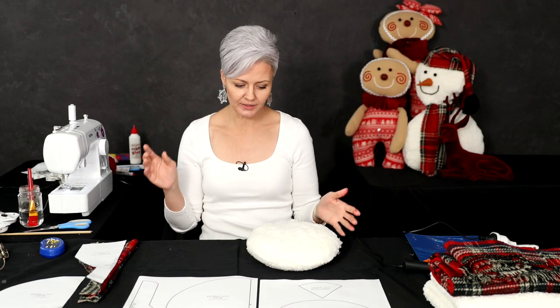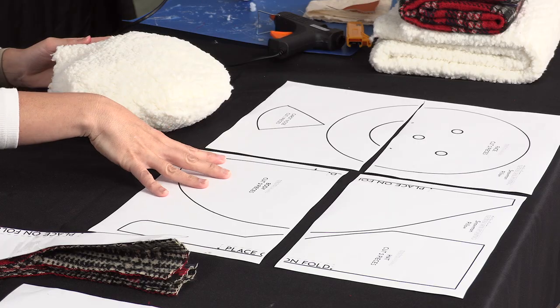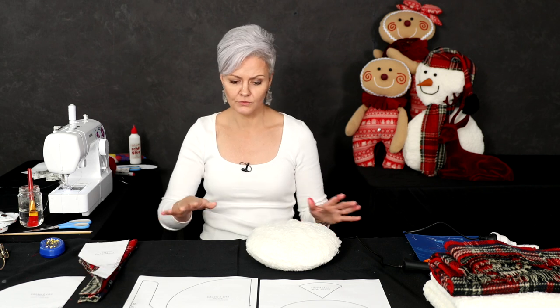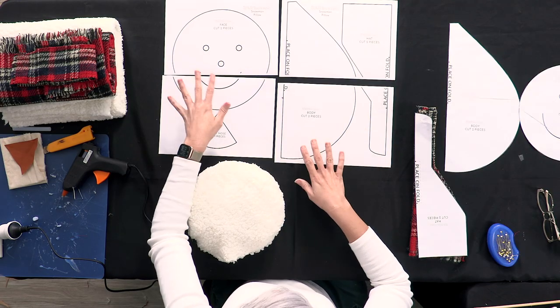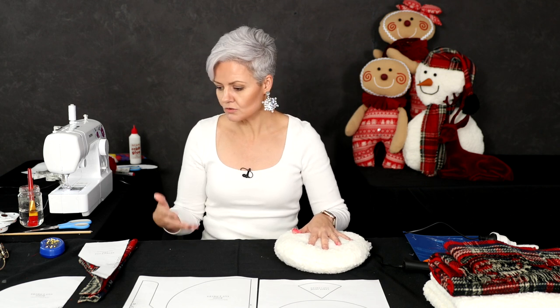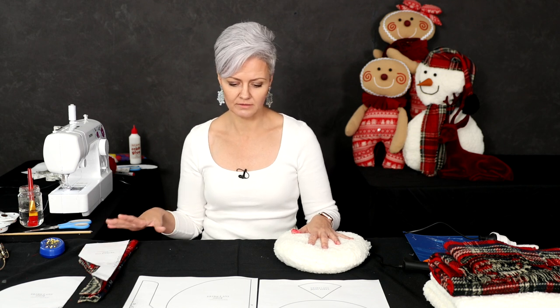To make your snowman you are going to use the exact same techniques we used to create our gingerbread posing pillow. Cut out your pattern pieces and follow the instructions by placing them on the fold for all the different parts. This particular posing pillow is probably one of my easier ones because there's not a lot to it — we have a head, a body, a hat, and a nose. I'm going to go through all the different things you can do to create your own customized look.